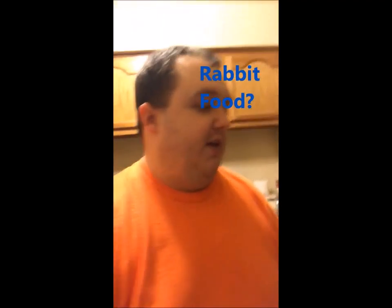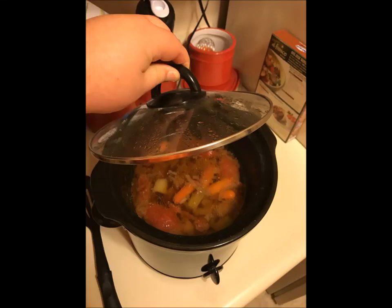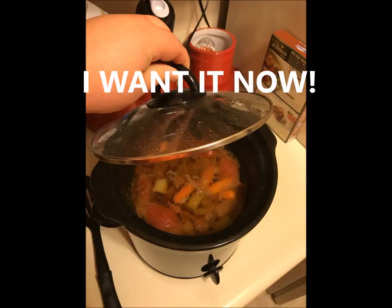I didn't know what to do with the rest of the celery because there was a whole bunch left. So what I did is I chopped it up into little chunks like this, and maybe later on I'll make a snack — ants on a log or something — that way I'm not wasting food.